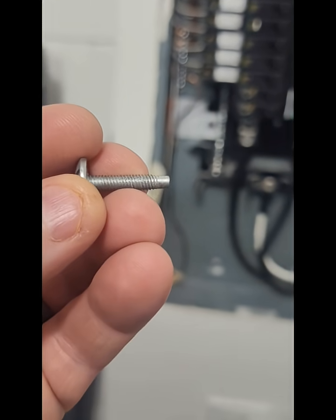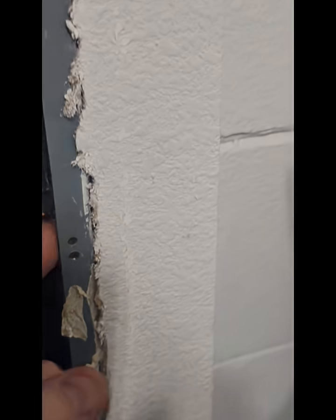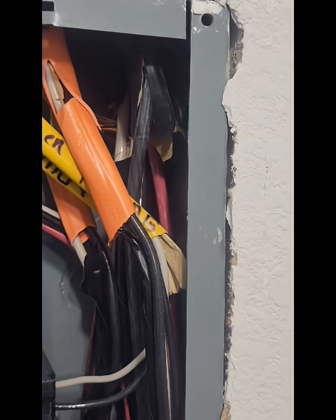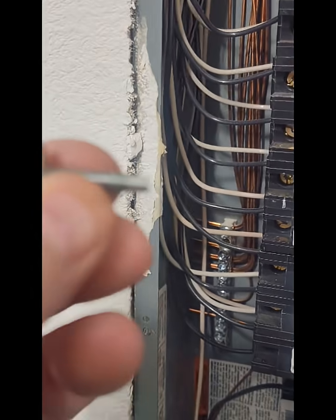It's made to go in the panel so it does not damage any wires that could be close to any of these holes right here along the side. You'll see some wires are getting kind of close to the hole right up in here, and over here that could be a possibility. That's why you need to use these types of screws.